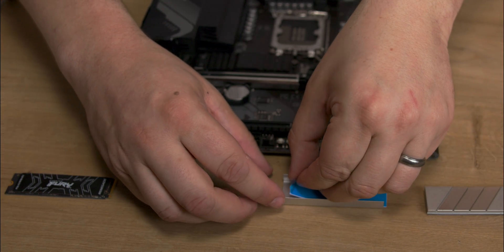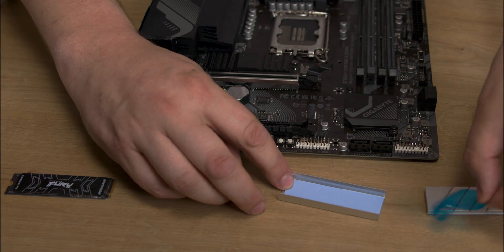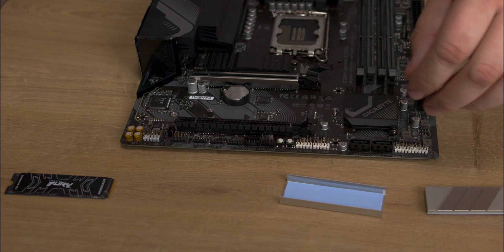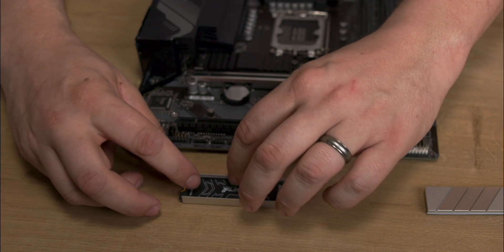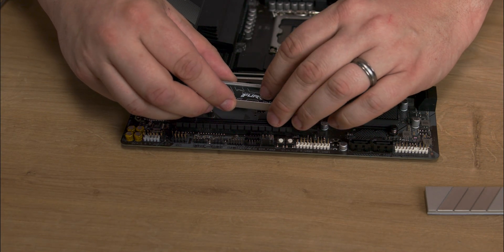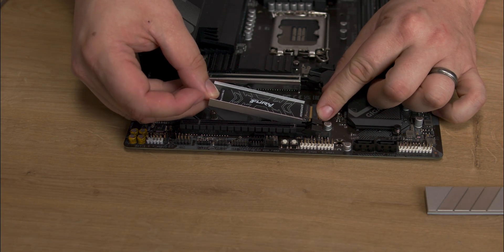Setup is easy, but test the fit before sealing the unit. Depending on your motherboard, the M.2 socket or screw holes may impede installation if the cooler isn't installed correctly. First, get the base and add the thermal pad, removing the protective strips.